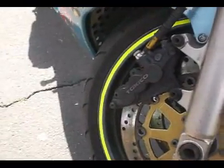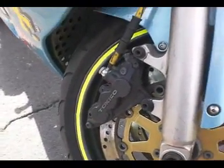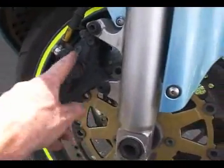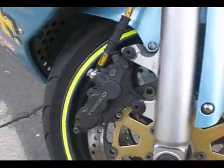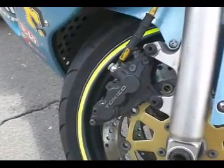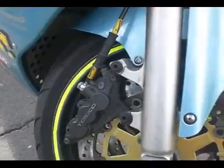You've got your six-pot Tokico calipers on there, which I don't think are standard on this model. So he's spent some more money getting those six pots put on there - don't hold me on that one, but I do believe they're just your standard double pistons from factory. So it's got six pots hauling you to a stop from the front.